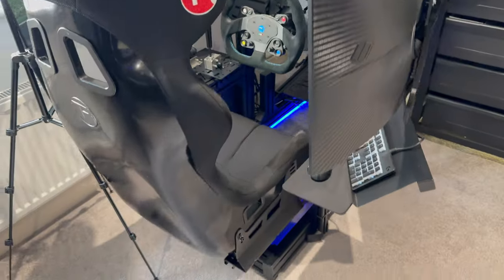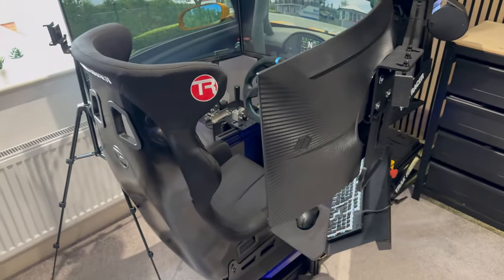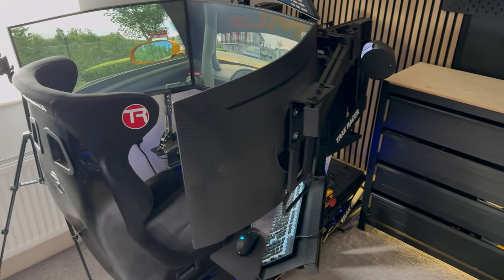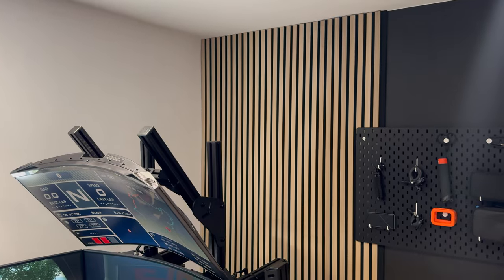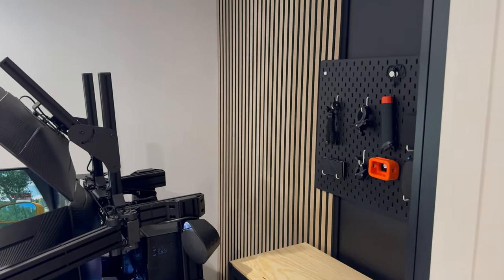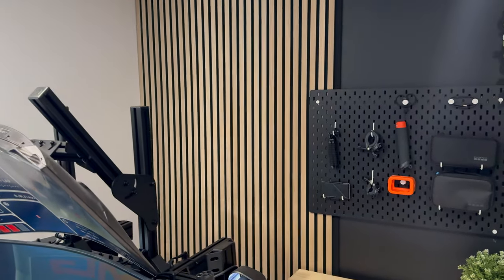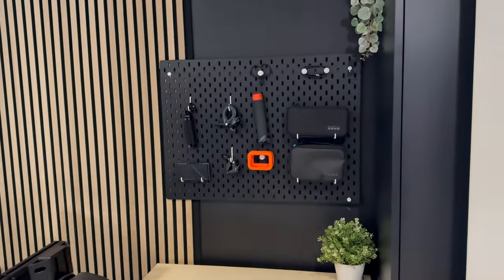We've also got some Govee LED kits just underneath the simulator as well, just to add a bit of underglow. When all the office lights are on it adds a nice backlight behind the simulator. Behind the simulator we have some wood paneling - I'm really happy with how this corner has finished off. Originally this was just a blank black wall, but with the wood from the cabinets and the paneling, it's really tied this corner of the room together.